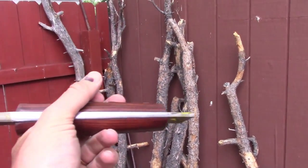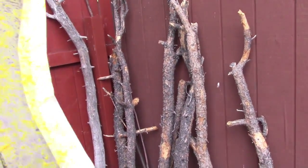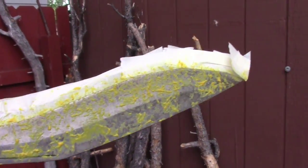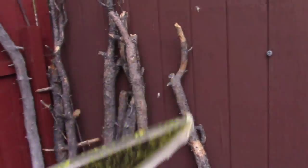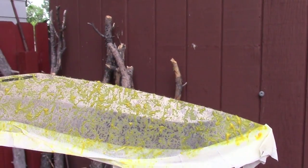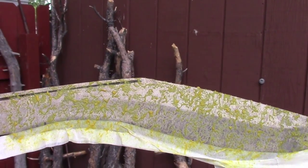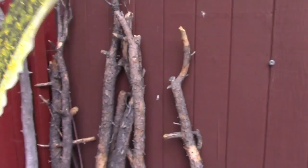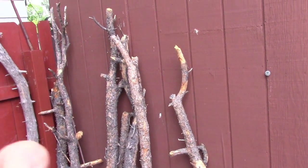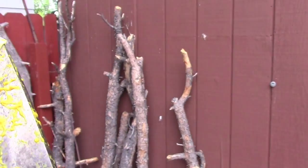This is the full tang Desert Storm Kukri. It's a massive, heavy, heavy blade. I think it's about 17 inches long. Anyway, we could look at it a little more closely after I get the patina on there. I'm hoping for a nice, cool pattern on there. We'll see what happens.